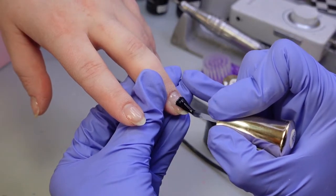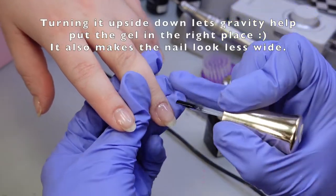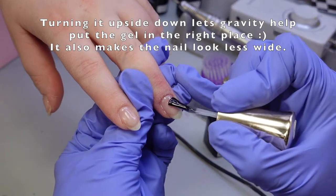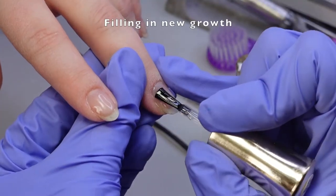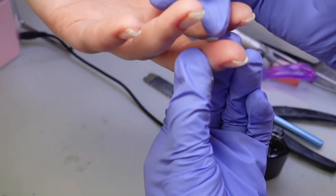When I build the nail, I use a flexible base and then a hard gel on top to build some structure, and then I turn the hand upside down. Since I will be adding layers to the top of the art, I won't make this too thick. I flash cure the nails for about four to five seconds and move on to the next nail.